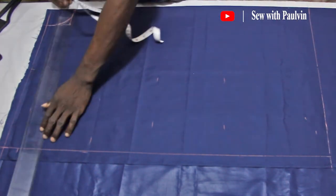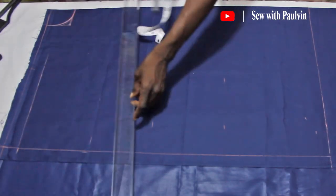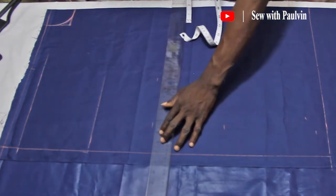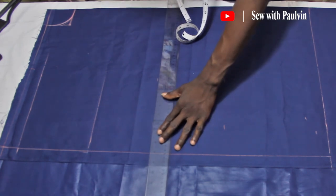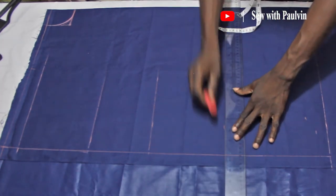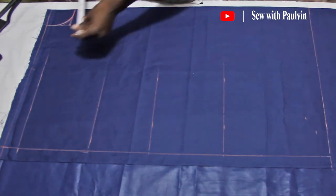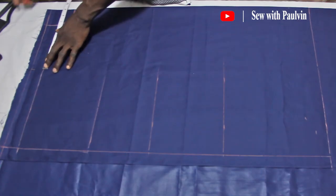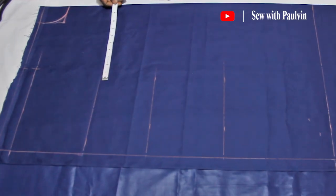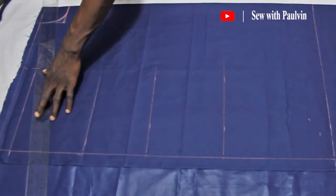Take your ruler and join the various points to make straight lines out of them. That's the shoulder slope. Now let's go to the chest — this is where the armhole is supposed to be, but there won't be any armhole. Then the stomach and the hip. Let's now go and copy our across back measurement on our shoulder slope line — don't forget our across back measurement was nine inches. It is through this point that we will draw the shoulder slope, connecting the neck to the point with a ruler.